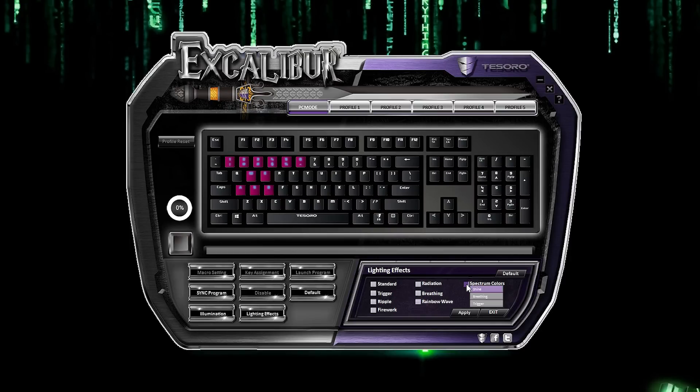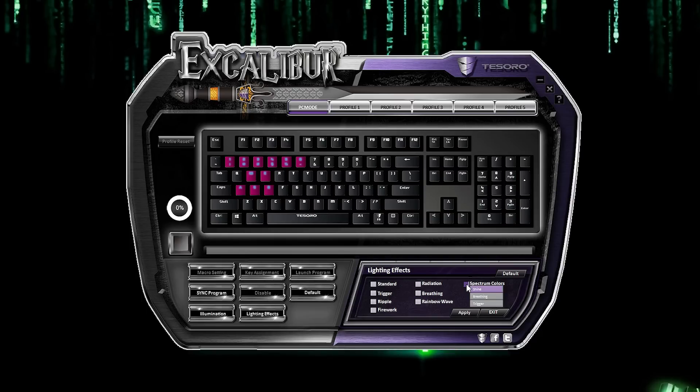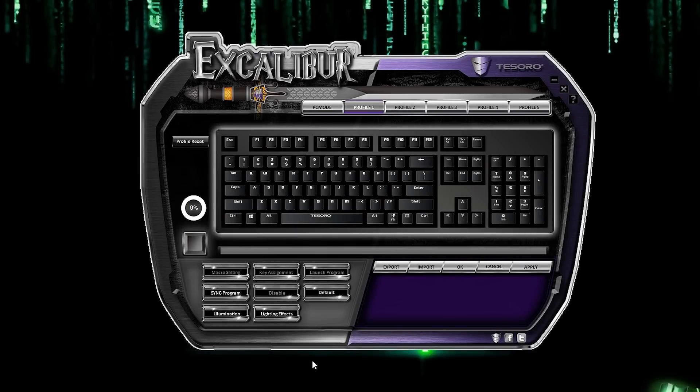Spectrum colors mode is interesting as it has a mini menu inside of it. Shine is solid lighting and you can also assign breathing and trigger to the keys. The pink keys on the keyboard image are keys that have been assigned a color in spectrum colors mode. Left-click on a key and an RGB window will open — you can assign a different color to each key or turn off the key lighting. Make sure you press Apply after each change.